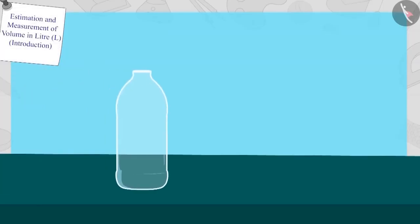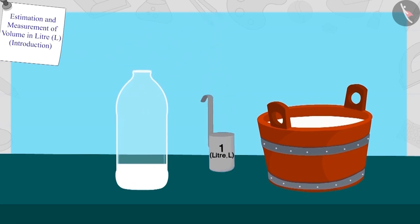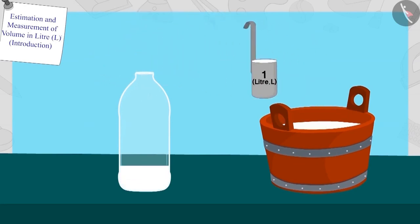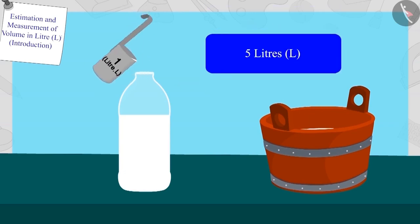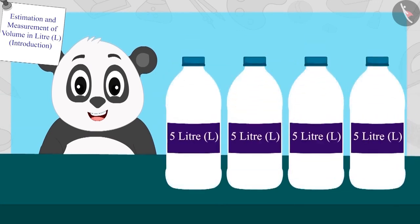Now Golu took one bottle of the other size and started filling it with his one litre milk measuring scale. After pouring one litre of milk in the bottle, the bottle was this full. Children, can you guess what the capacity of this bottle is? The capacity of this bottle is one, two, three, four and five — it is five litres.